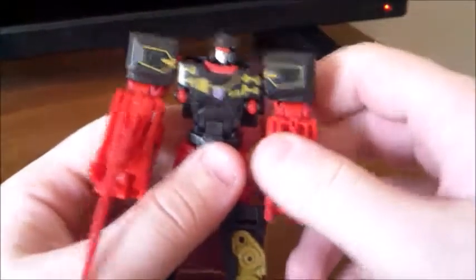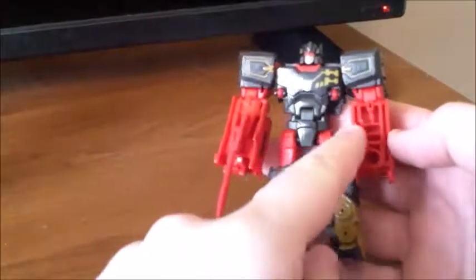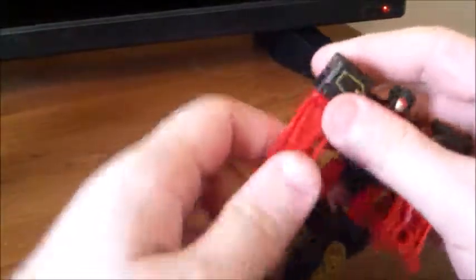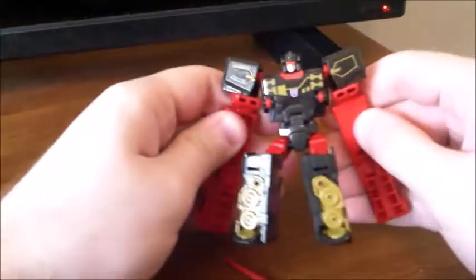My only real complaint is kind of the same complaint I had with Rewind — I don't really like how the arms are completely hollow. Like we have one arm covering one hollow — why would you do this? I'm not asking for all of this to be filled in, just the actual arm itself to be filled in. You can also go ahead and flip these out if you wish, and you kind of get the whole pounding mode that Rumble always had in the show. It's fairly believable. Do what you wish with it.